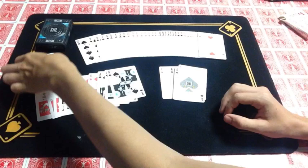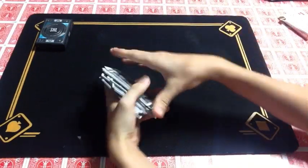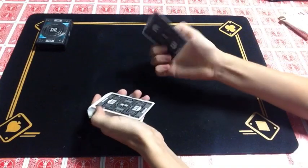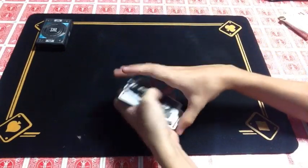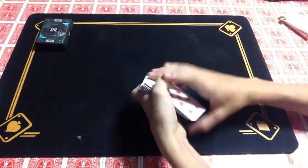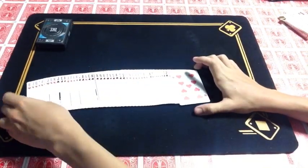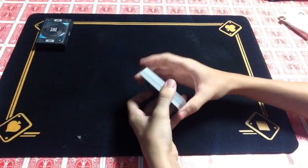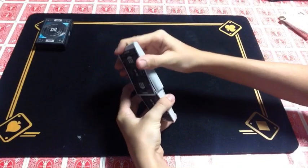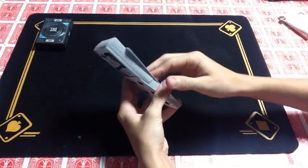Now I'm going to show you a couple of things about the deck and how it performs. Spring-wise, it does spring really well — honestly just really smooth. Same for dribbling. For the faro, from bottom to top it works beautifully, and from top to bottom it actually worked even better than bottom to top.